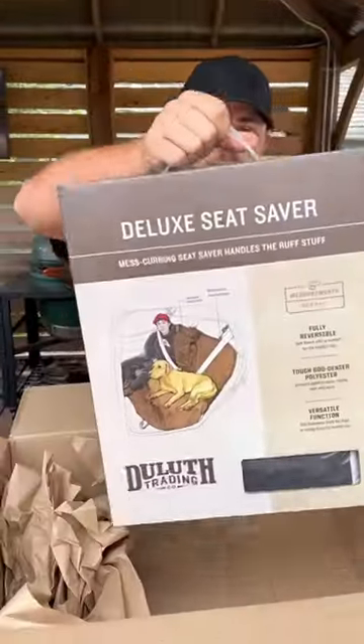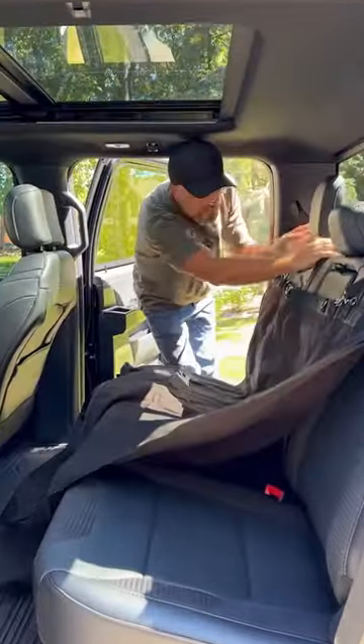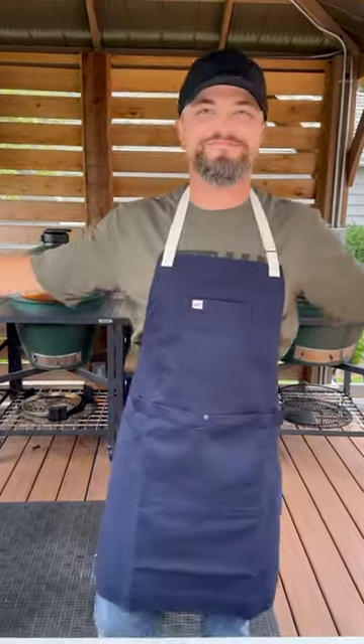I got myself a brand new apron and this deluxe seat saver cover. You know I got a new truck, I also have a dog and I wanted to keep the back seat nice and protected, and this thing is awesome — super easy to install and Jax is loving it. Same thing for the apron, nice and durable, big pockets in the front. So now we can get started on our sliders.